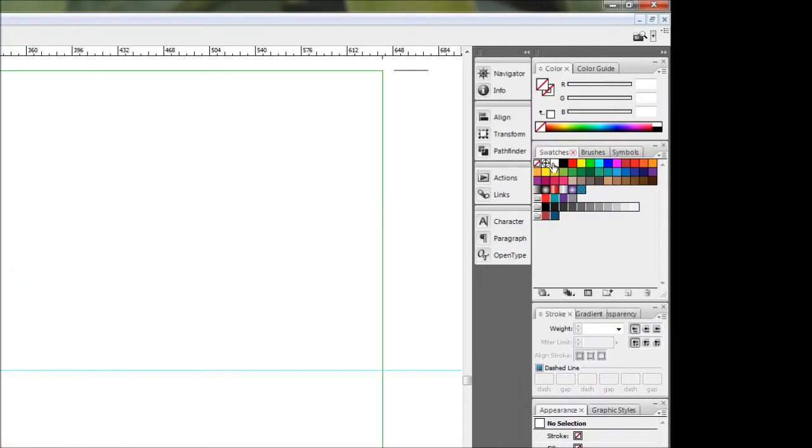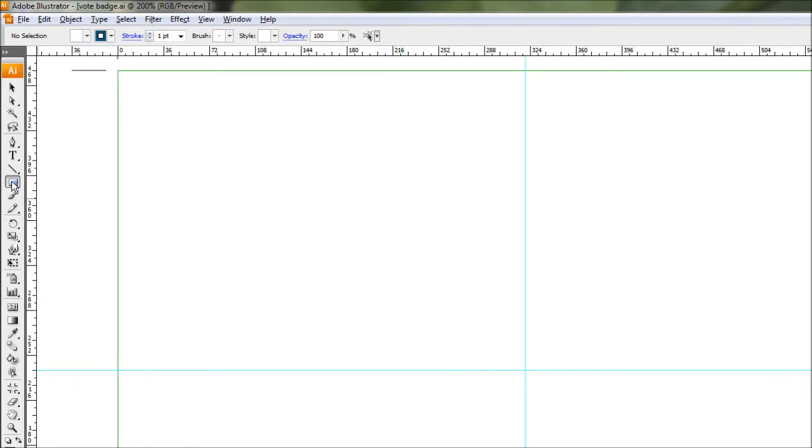Next we're going to draw our circle — the base element for this badge. Choose some colors for fill and stroke: come to your swatches and hit white for the fill, then move over to pick a blue you've pre-chosen. Blue and red are more fitting for a typical vote badge, but you can use whatever colors you want. With fill and stroke selected, come over to the object tool and select the Ellipse tool, then come into the center of the canvas.